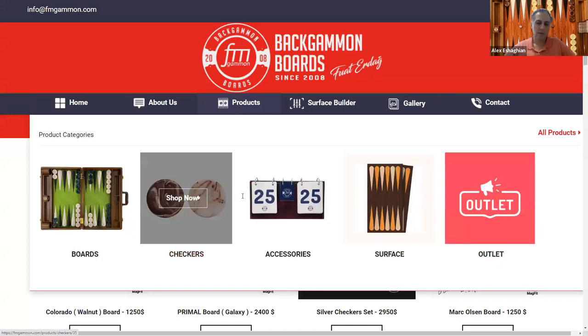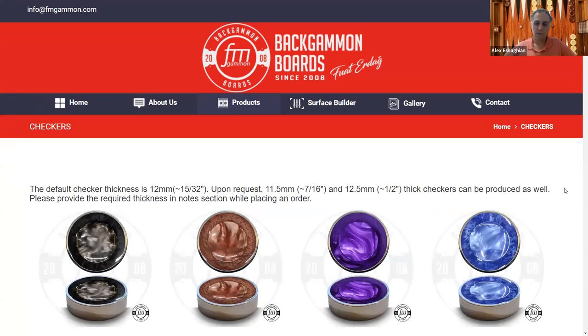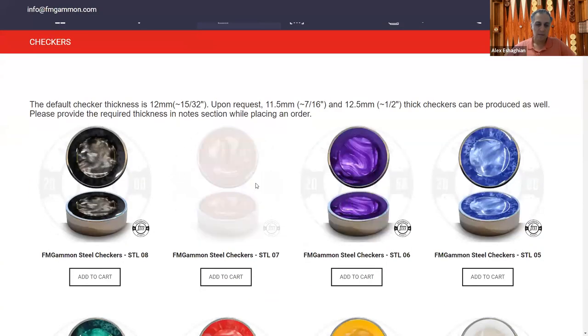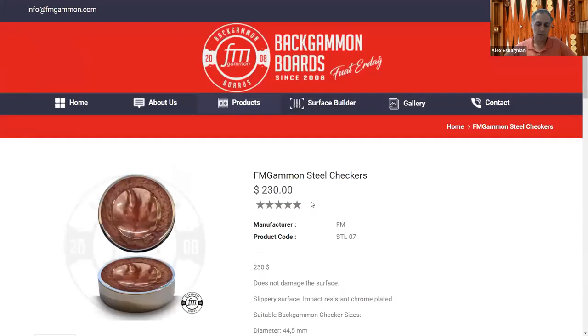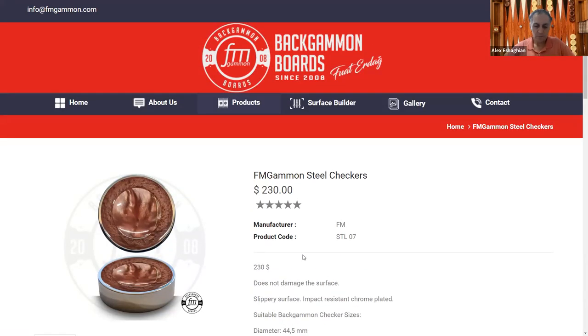They have a really nice assortment of checkers. We saw the sterling silver ones — beautiful but not practical for play. Their newest ones are steel checkers, on the higher end price-wise and heavier. They have a finger dish interior as opposed to a flat top. They do make noise when hitting the frame, as you'd expect from metal. They are impact-resistant, chrome-plated, and sized at 1¾ inch (44.5mm) diameter and 12mm thick.